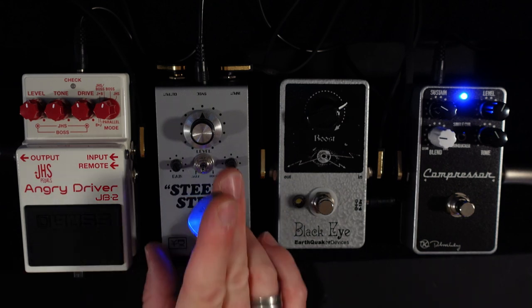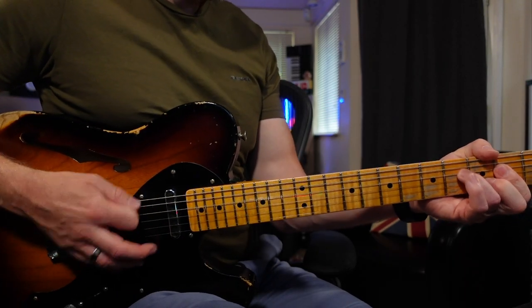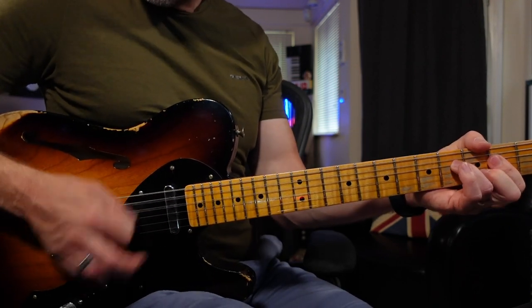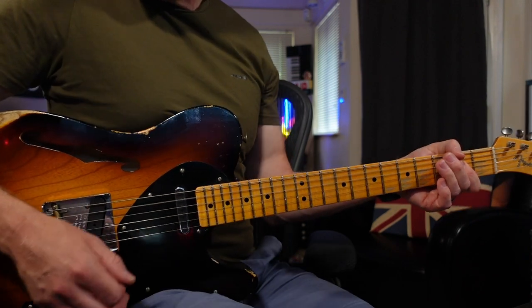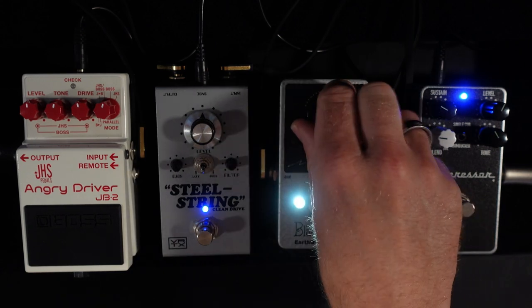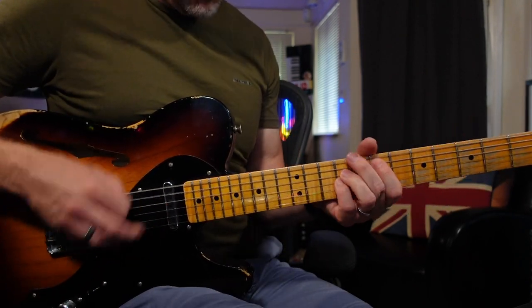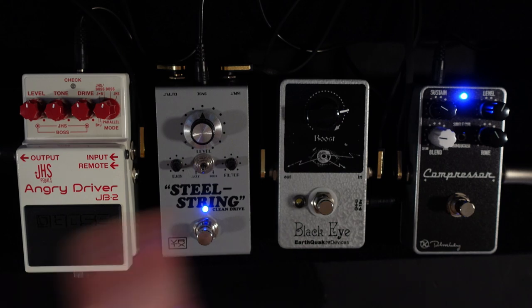This pedal can do so much more, but the way I've got it set up at the moment is actually with the drive on full, and it's perfect for those classic rock sort of things. Because I've got the boost before it, I can drive into the front of this to create even more gain — which sounds fantastic with the boost pedal in front of it. You always get that sort of light fuzz tone out of it.